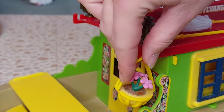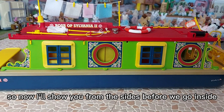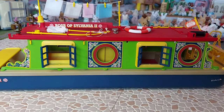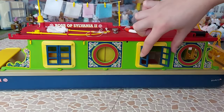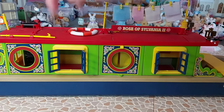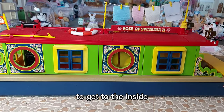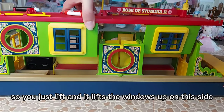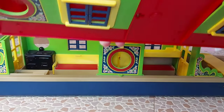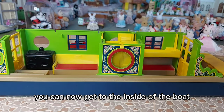The hanging baskets can also hang off these hooks here, but I think they look better at the back. Now I'll show you from the sides before we go inside — we've got these windows that all open up, and the same on the other side. Now I'll show you how to take the roof off to get to the inside: you just lift it and it lifts the windows up on this side, which you can then fold under like that, and then you can get to the inside of the boat.